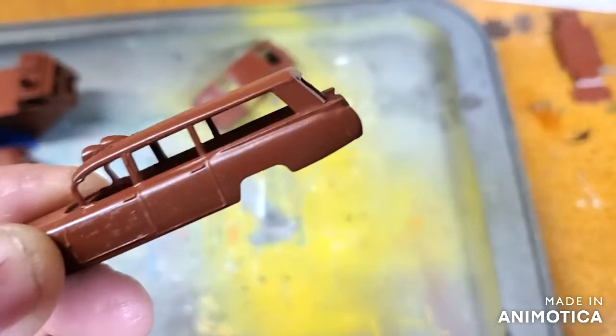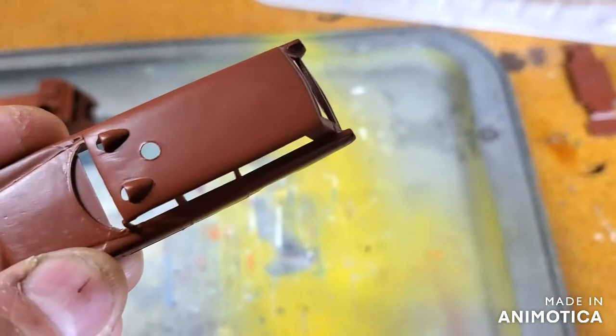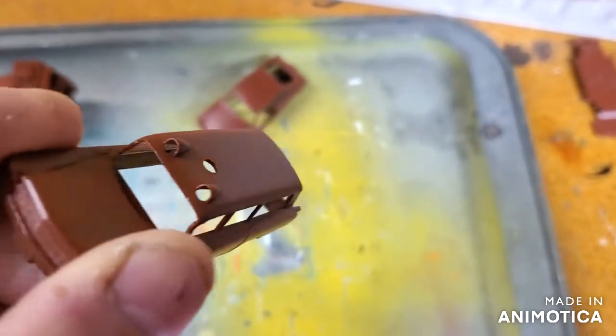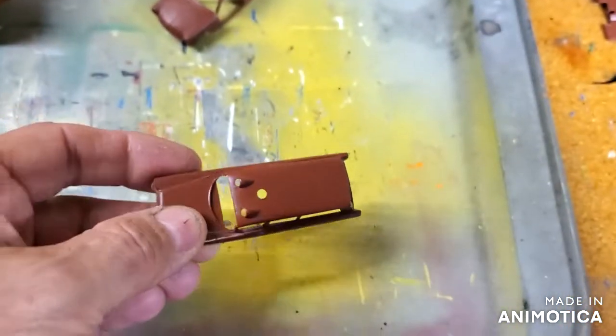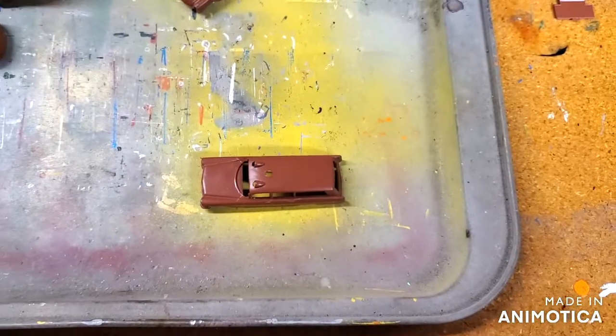Here's my Cadillac for my tribute build to Bill King over at WWK Diecast and More. Painted it a nice olive green — and then press on.